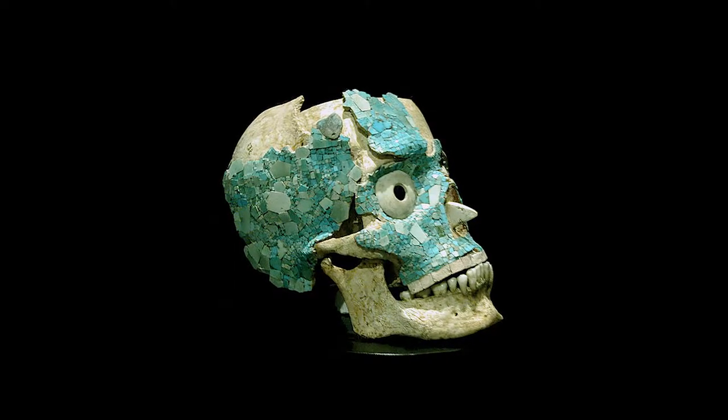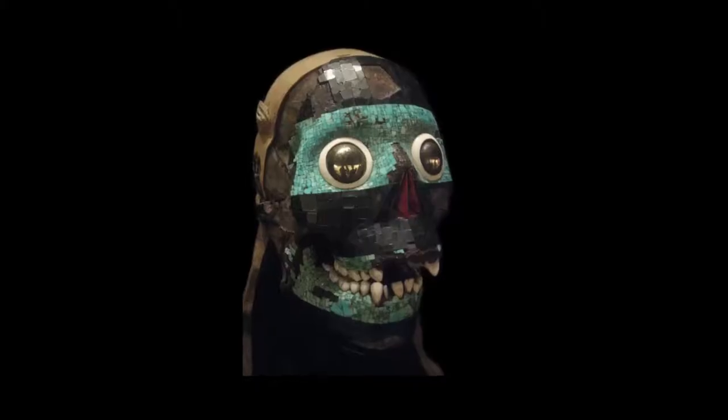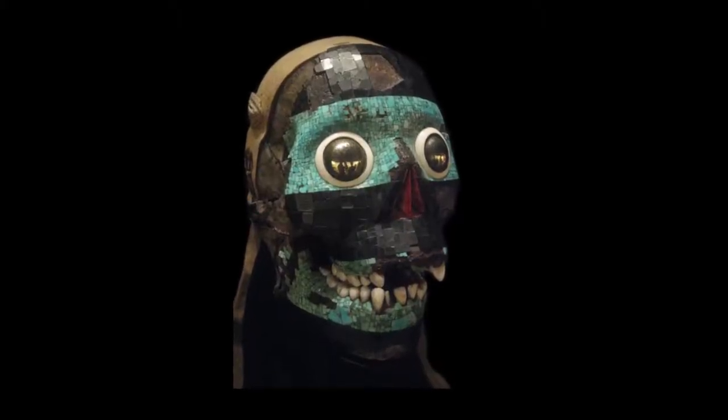I initially became fascinated by what the Aztecs and Mayans were doing in decorating their skulls for their deities. They used small jade tiles, also obsidian and bone, and you can see how their skulls were decorated.